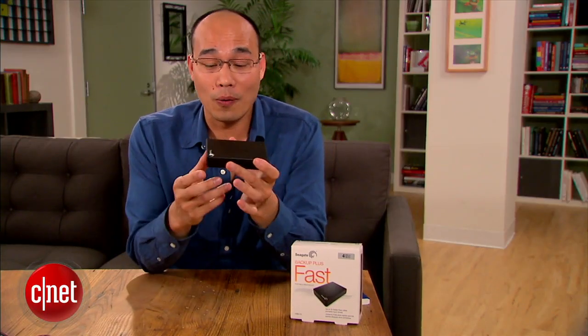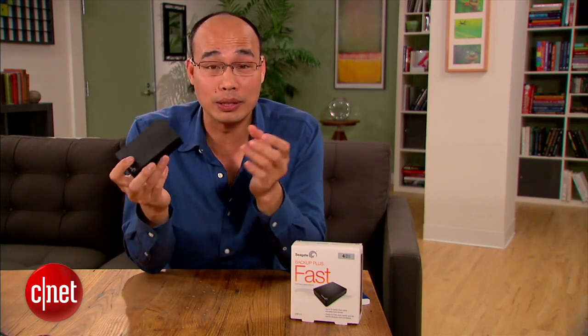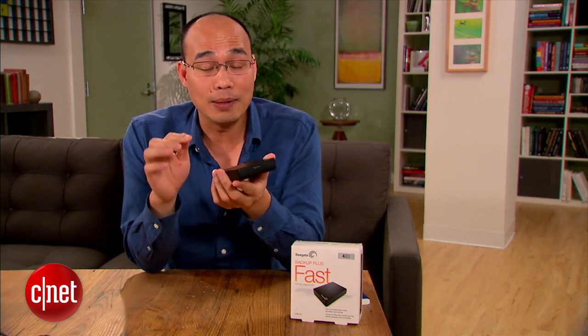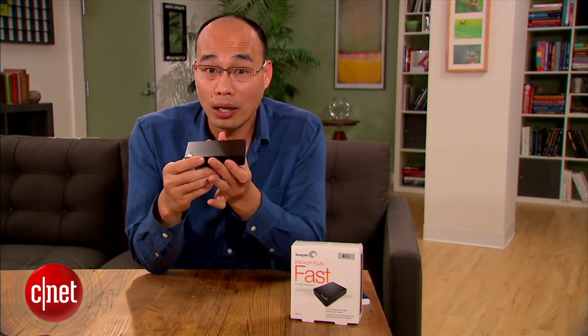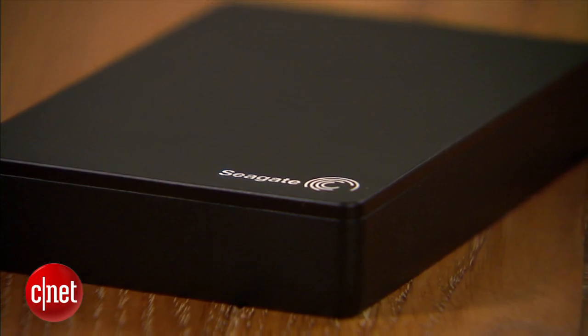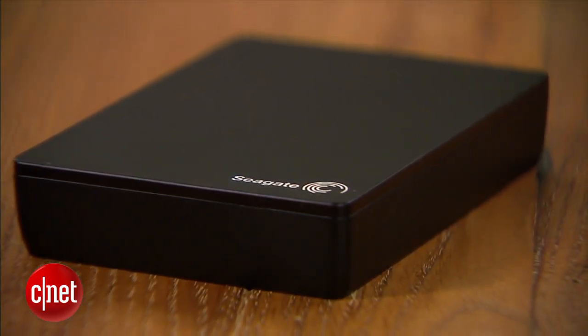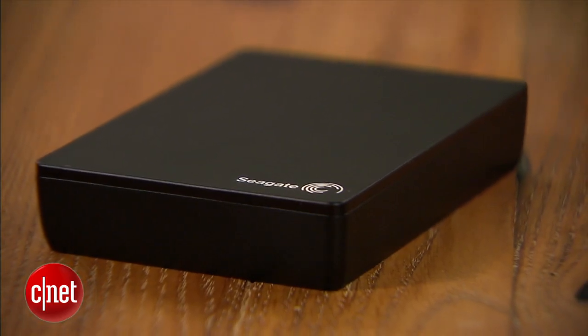So what's the catch? There's one. Because of RAID 0, the drive generally has a higher risk of data loss. That's because if one of the drives on the inside fails, you will lose data on both. For that reason, it's a backup drive — you use it to host the backup copy of your data, not the single copy of the data. Remember that.